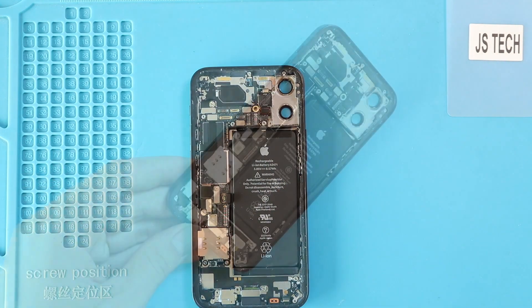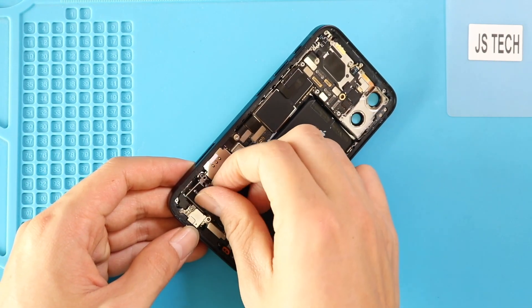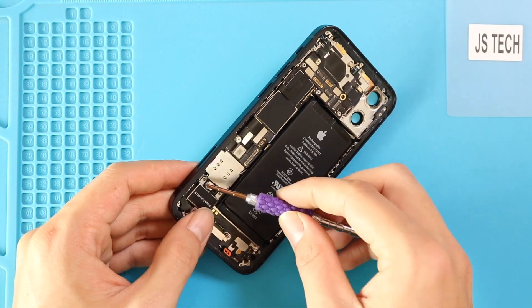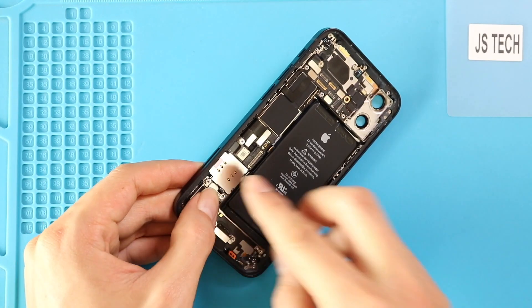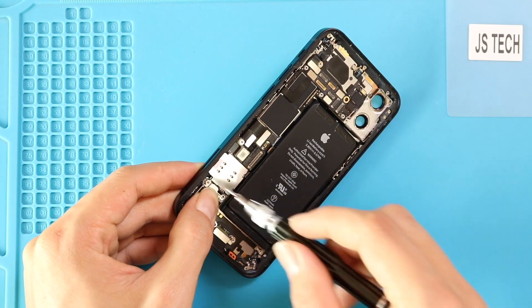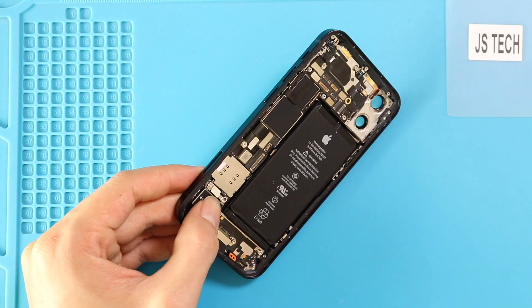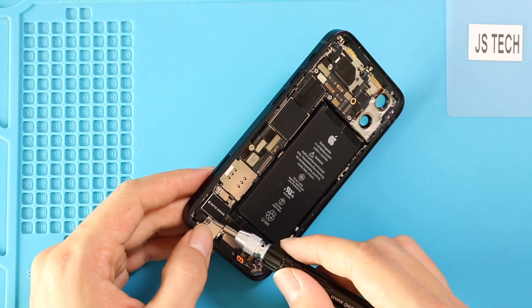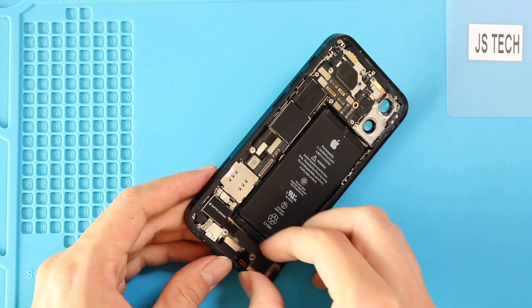Next, place the Taptic engine by securing the plug and adding four screws with the shield. Then place the loudspeaker buzzer by adding four screws.